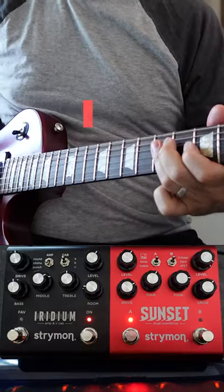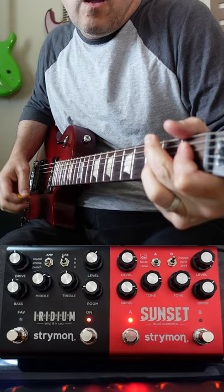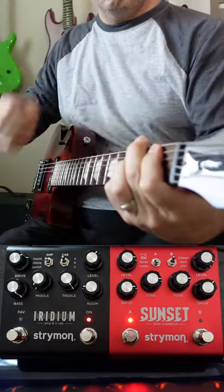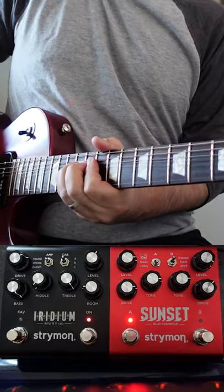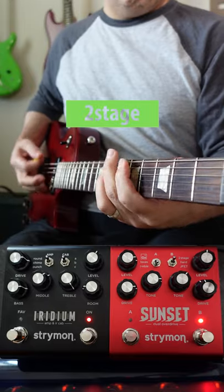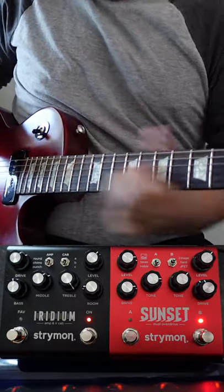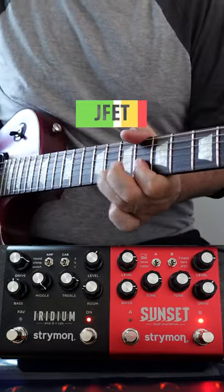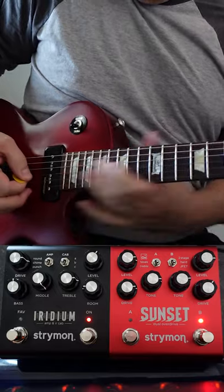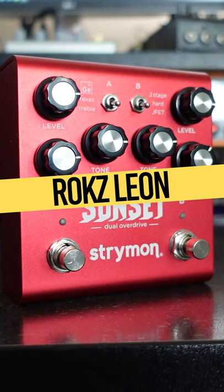So how does it sound? Want to learn more? Check out my channel. Rocks out.